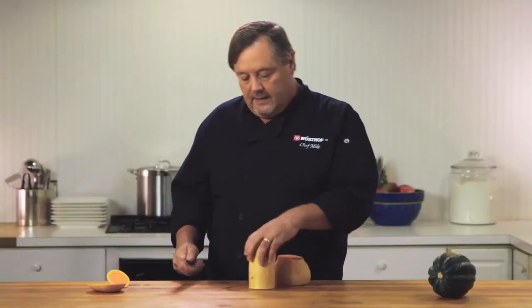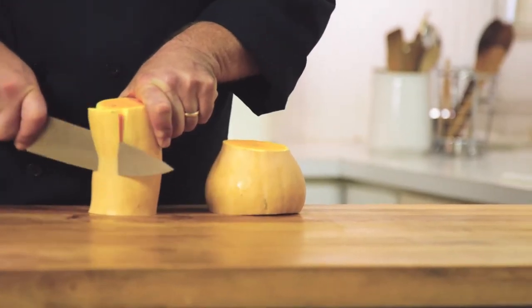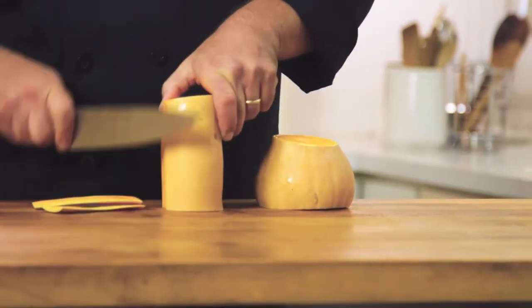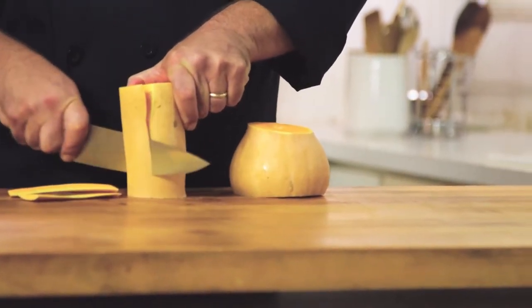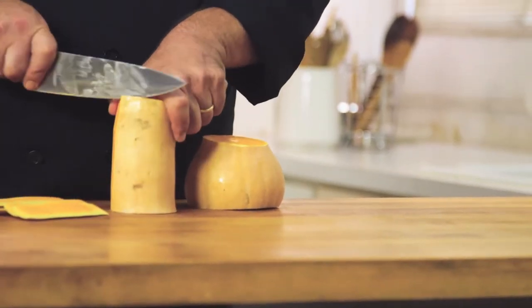I'm going to stand both of these pieces up. Now, when I stand them up like this, I'm able to trim them from top to bottom, taking the skin off as I go. Some people like to use a peeler to do this part. I find a peeler, a lot of times, it's hard to do. I still like using the cook's knife.